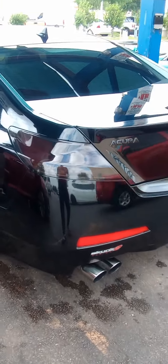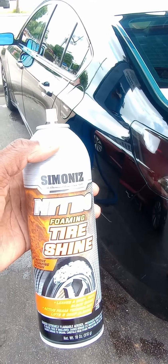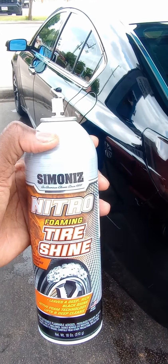Welcome back to another video on the Acura channel. We got some new stuff here — Samanis Nitro Foam and Tyshine. Let's get this a whip and see what happens.